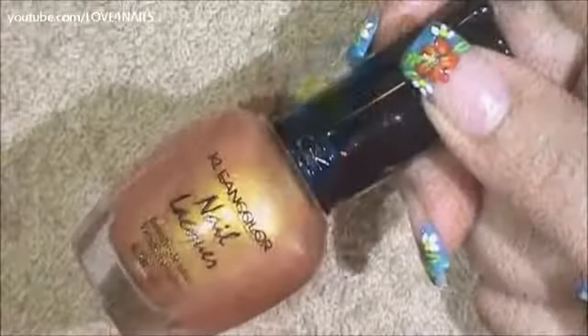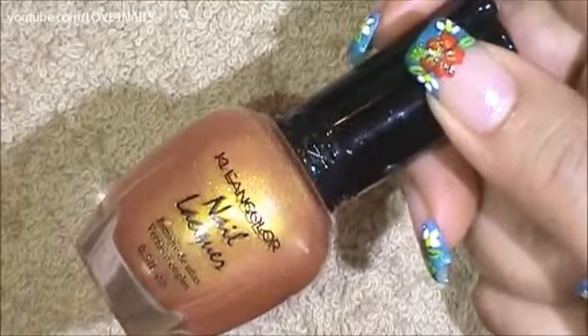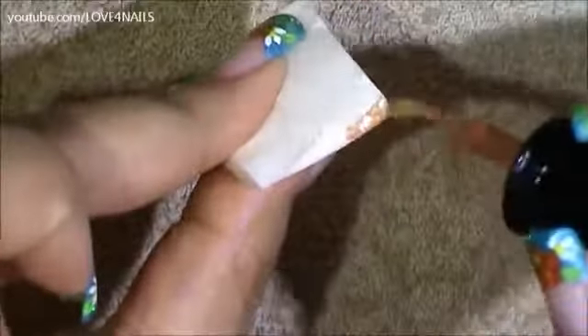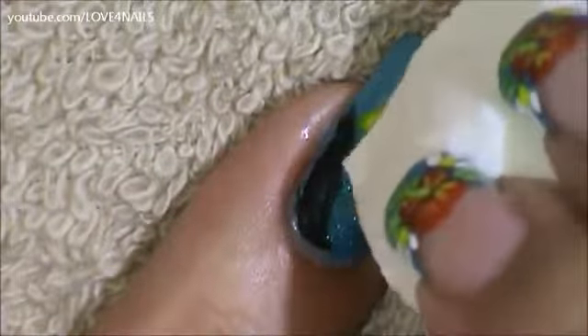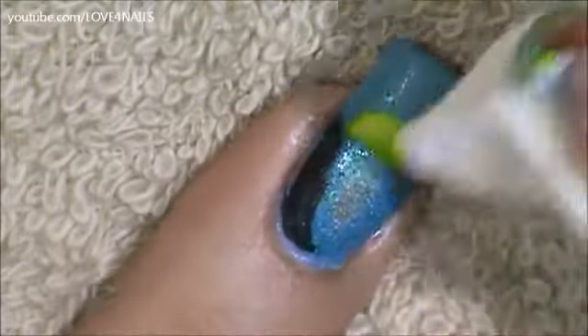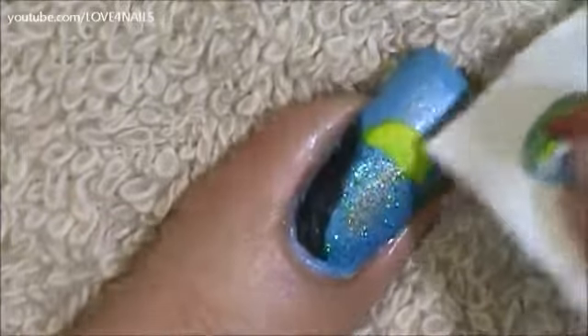Next I'm going to be using this gold nail polish by Clean Color, it's called Gold Bright. I'm going to be sponging certain areas — over the blue water area I'm going to sponge the very center, then come across the top, and also sponge all around the sun including the sun itself.